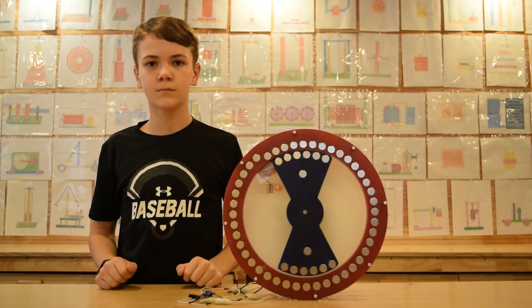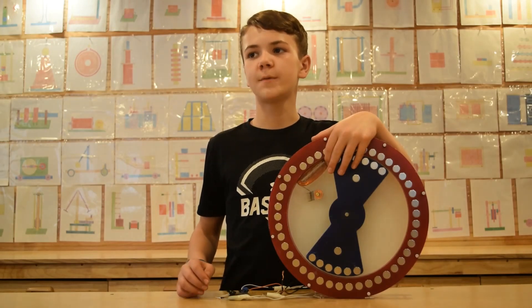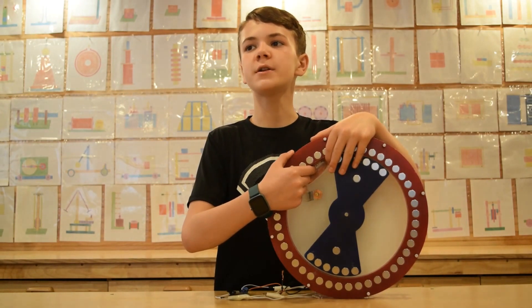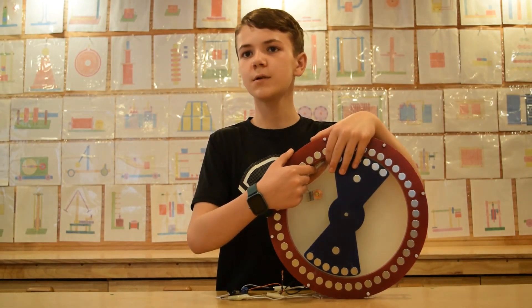We installed an electromagnet exactly where the rotor needs the most help to get past the sticky point and continue rotation.